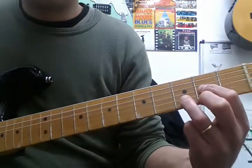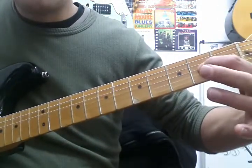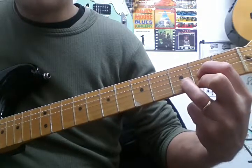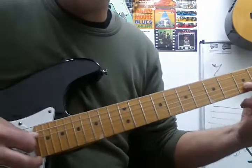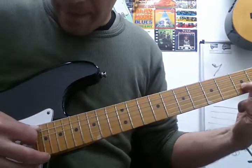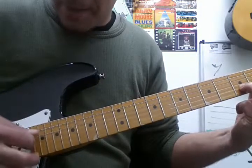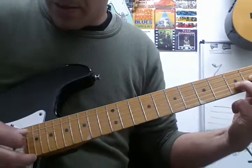D major: finger 1 goes to an A on the second fret of the G string, finger 2 plays an F sharp on the top E string, and finger 3 plays a D on the third fret of the B string. The best thing to do is just hit the top four strings — you can play the bass inversion on the A string, but just play the top four and you can't go wrong.